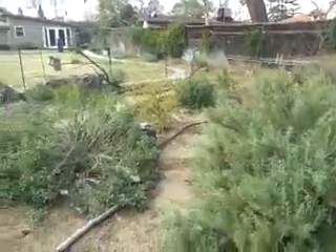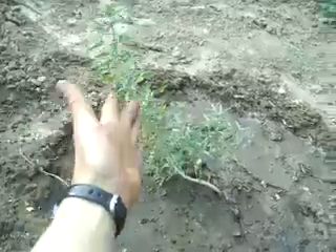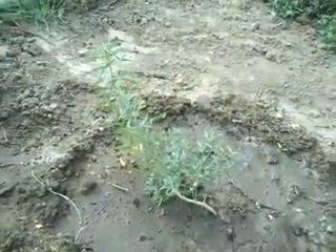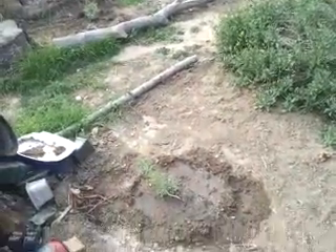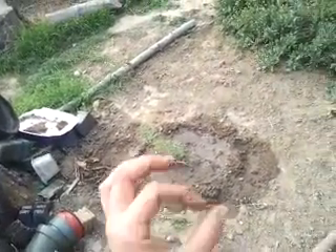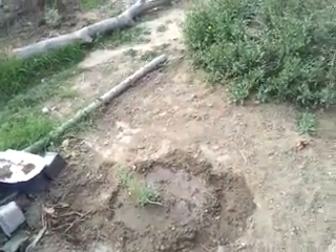So that's kind of the tour. Oh, of course — my little baby bladder pod. He's just starting up, so he'll get a lot taller — like three or four feet, depending on how happy it is — and produce these cool little bladders and yellow flowers. Thank you for attending my native garden tour in Southern California, in Winnetka. Maybe you'll join the native plant bandwagon too. Catch you later!